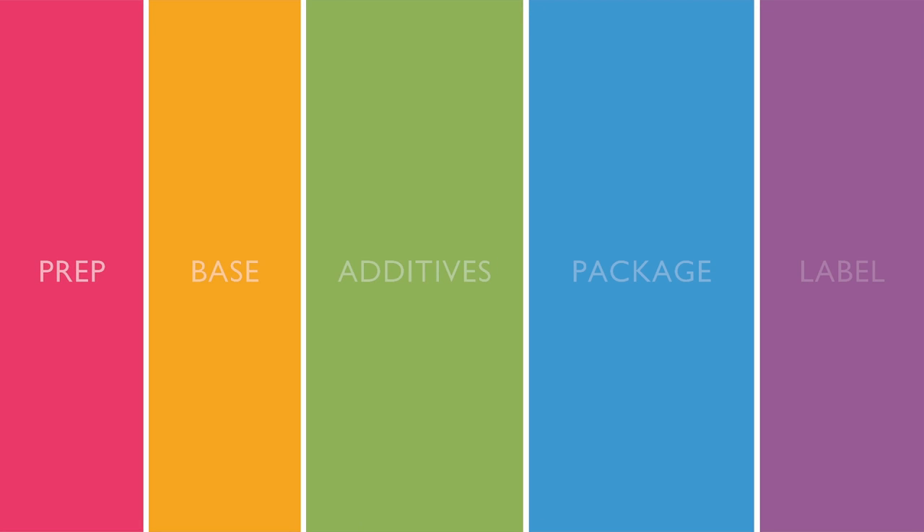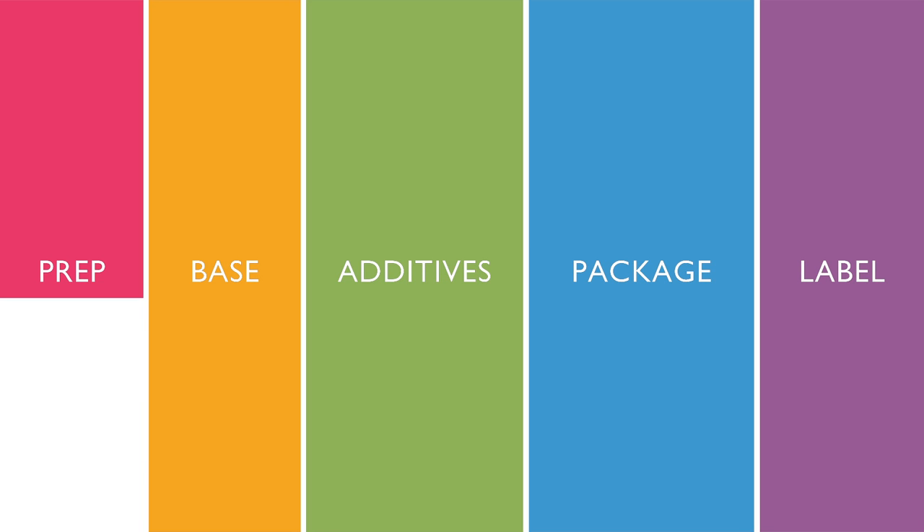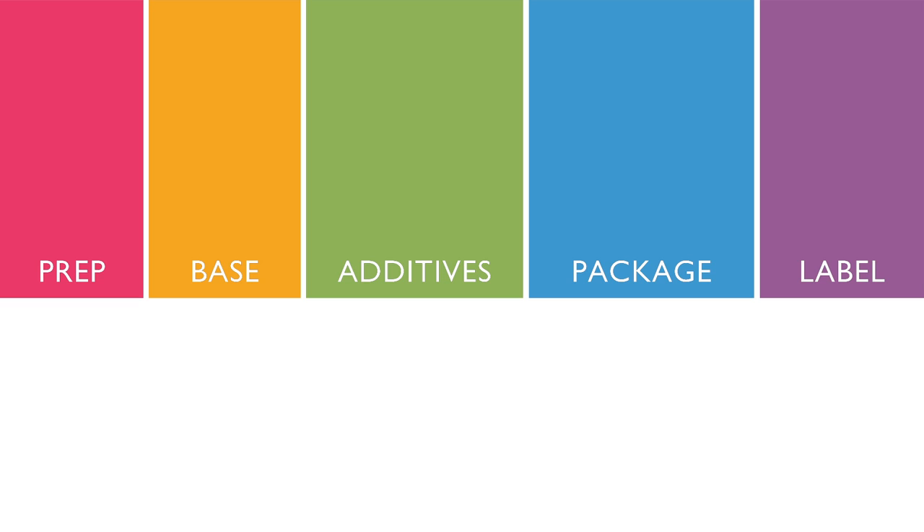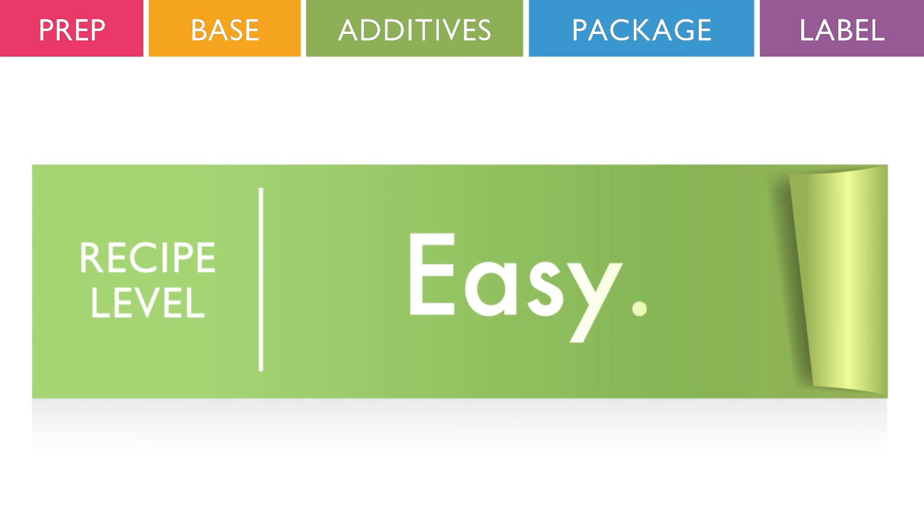There are five basic steps for creating lotion: prepare for the project, prepare a lotion base, incorporate additives, package, and finally, label. Now let's get started.